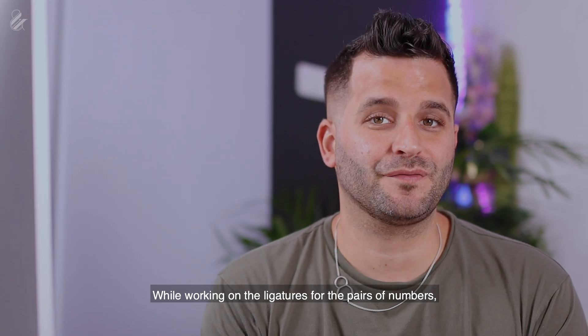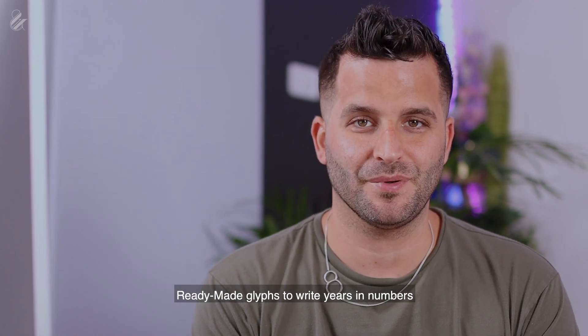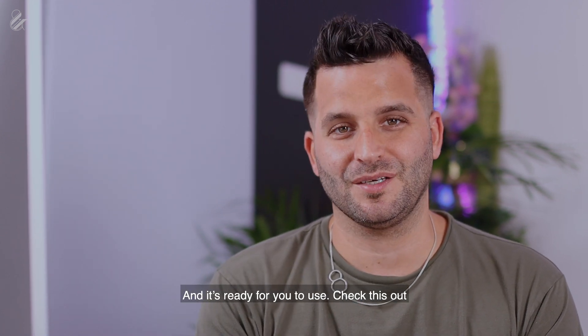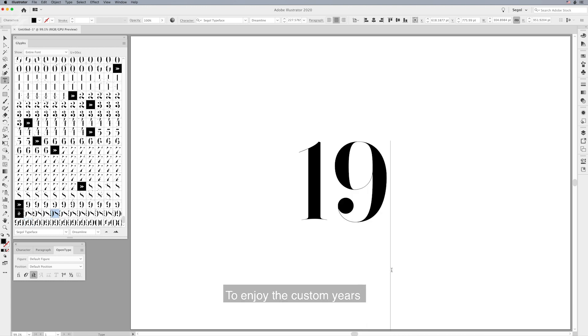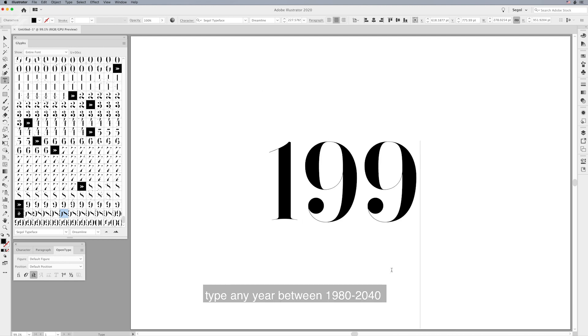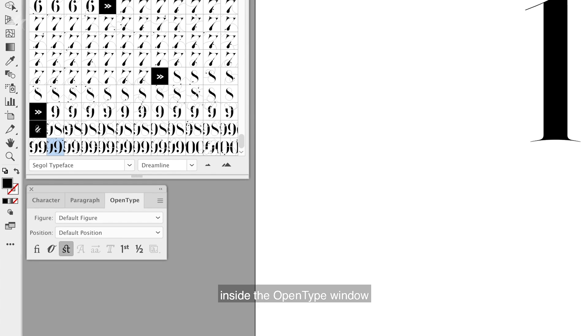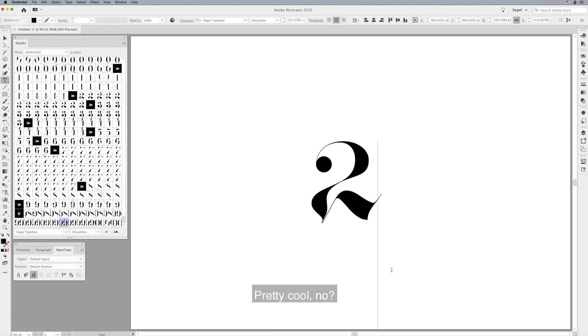While working on the indicators for pairs of numbers, I was thinking how cool it would be to have ready-made glyphs to write years in numbers. It took a while, but it's done and ready for you to use. I cover the years from 1980 all the way to 2040, so you can use it for past and future events. To use the custom years, type any year between 1980 and 2040 and click on the Discretionary Ligatures button inside the OpenType window — it will automatically generate the ready-made year for you.